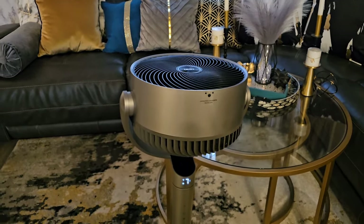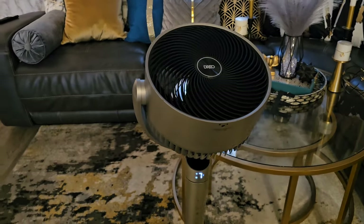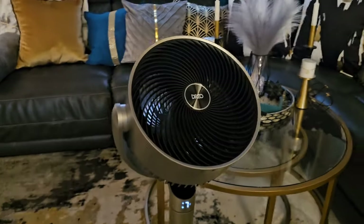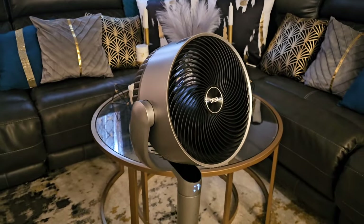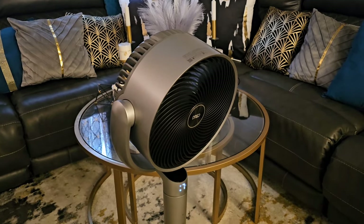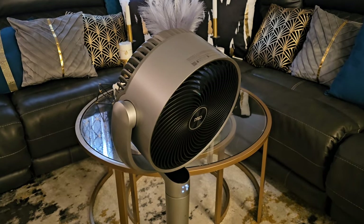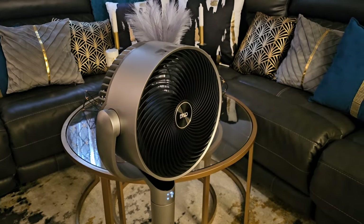Turning it on, this thing is amazing. It moves vertically and rotates from side to side. This is really high-tech — this is a smart fan. Not only does it have a remote control, there is also an app you can download, and it works with Google Home and Alexa. I've never had a fan like this before.